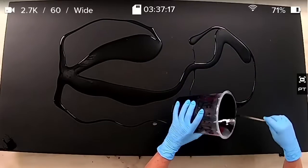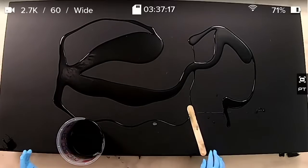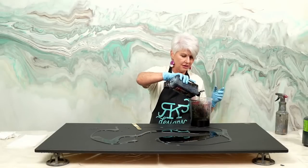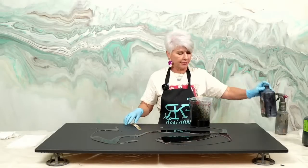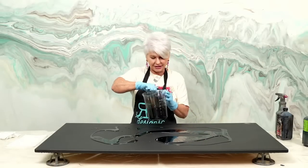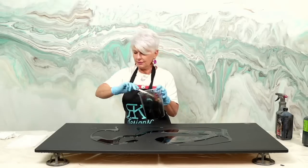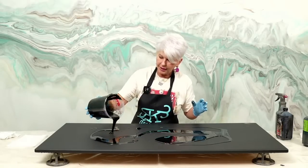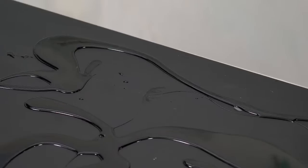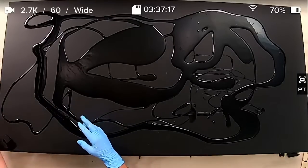I've got a little bit left, and now I'm going to come back with my black dye and tint it more opaque. All that's going to do is give us just a little bit of depth in our piece. You're not going to be able to see it a lot, but it will make a difference when we start putting colors over the top.